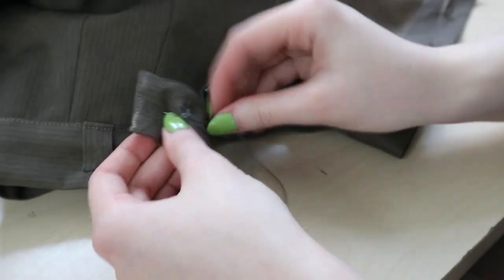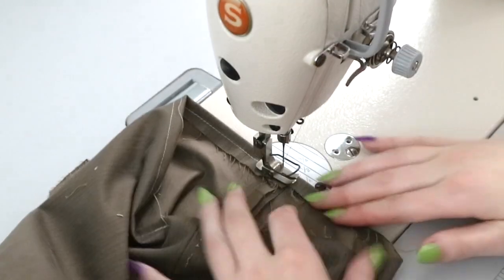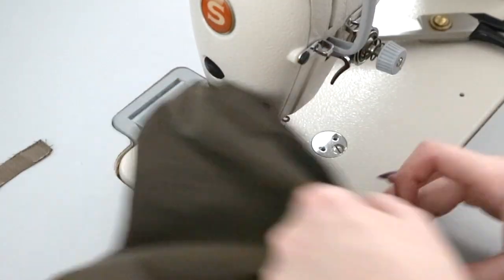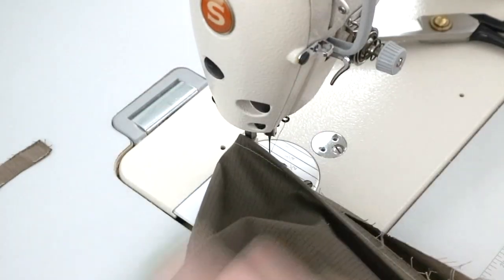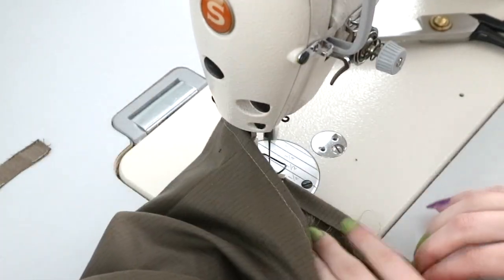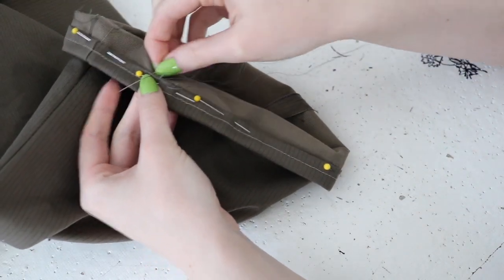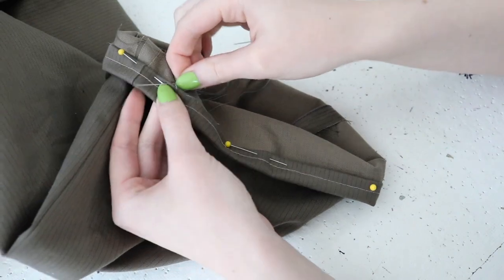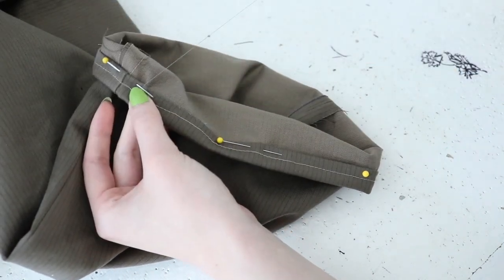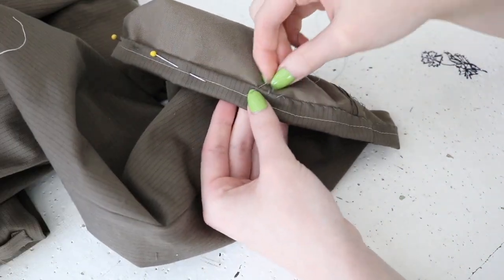And the last thing to do was hem these. This pattern offered several hemming options: a plain hem done by turning in the raw edge and machine stitching, then turning up the hem and slip stitching to the garment — which is pretty much how I hem everything — and option two, hemming with binding. I went for the first option. The bottom edges were turned inward by half inch and stitched down. Then I tried the pants on, decided they only need to be taken up by half inch, so I turned the bottom edge inward once again and slip stitched it in place.